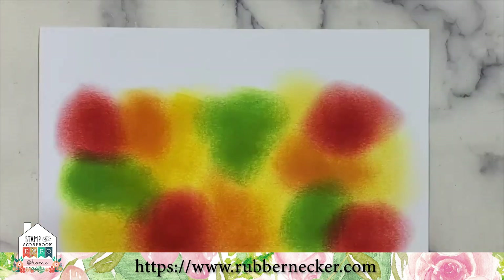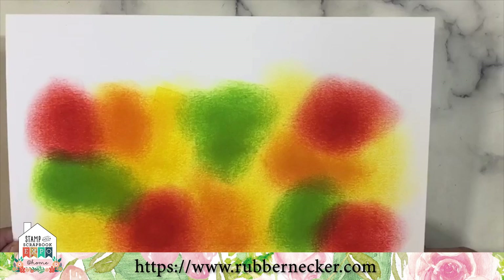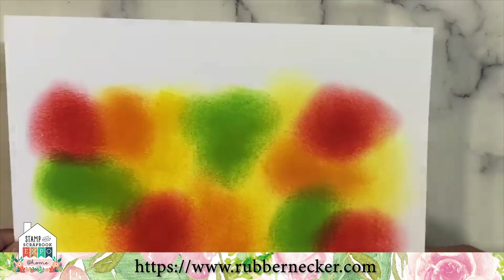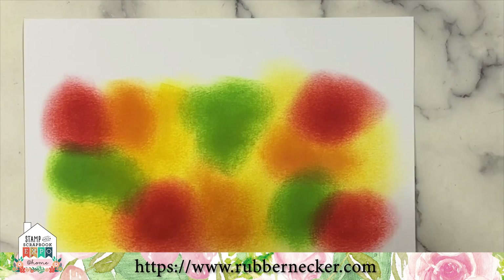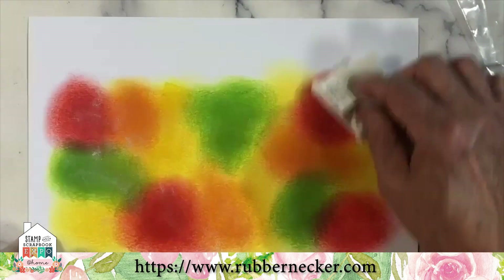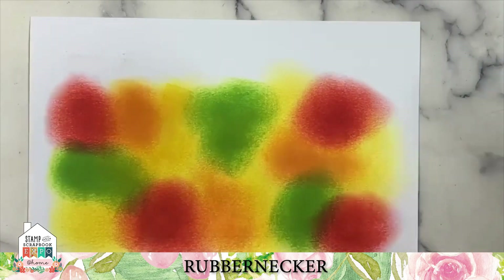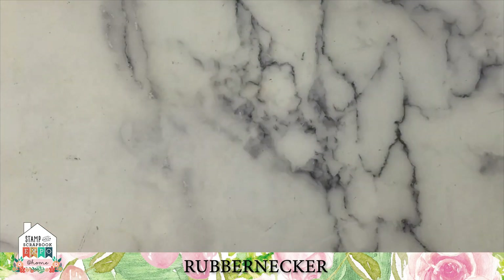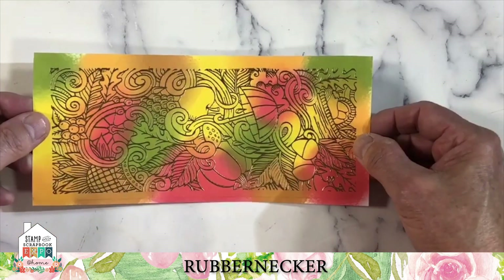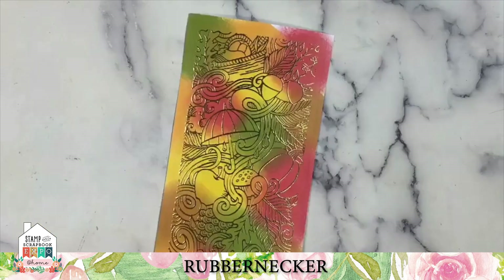We're going to let this dry, hit it with an embossing buddy, and use gold embossing to make a real statement with our stamp. That's the embossing buddy you would use — but certainly not while it's still wet. Let's set that aside and pull one out we've already done so the embossing came out correct. Cheating a little bit, but I've been known to miss an embossing spot.